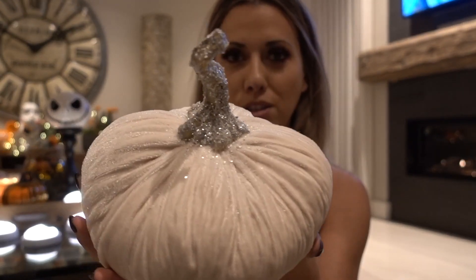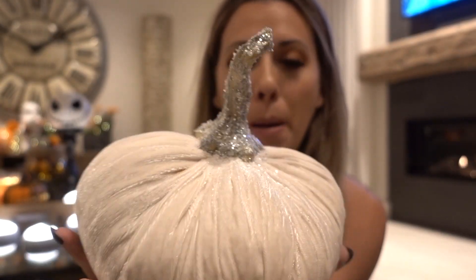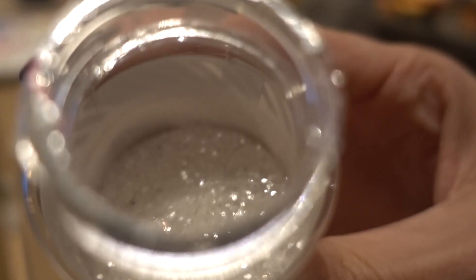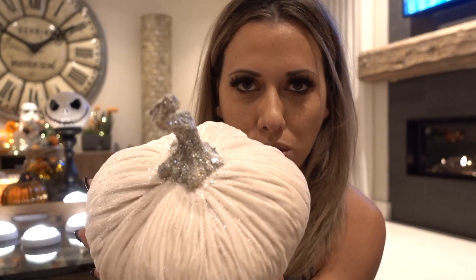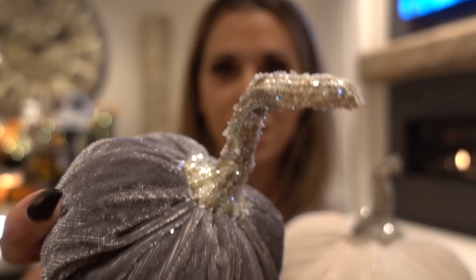I'm going to share all the Halloween treasures I made over the last couple of days. Starting with the simplest: I bought these three pumpkins from HomeGoods-type store and they had felt on them. I wanted them to be Cinderella-themed, so I glittered them up. You could totally make this yourself with fluff, felt, pipe cleaners, and papier-mâché, but I found them pre-made. I basically just dunked them in glitter glue and then in loose glitter and let the excess fall.